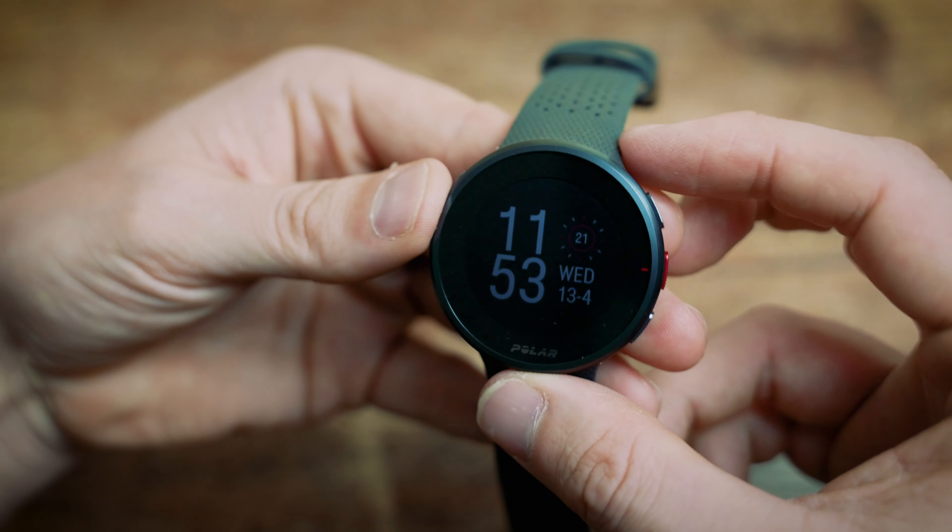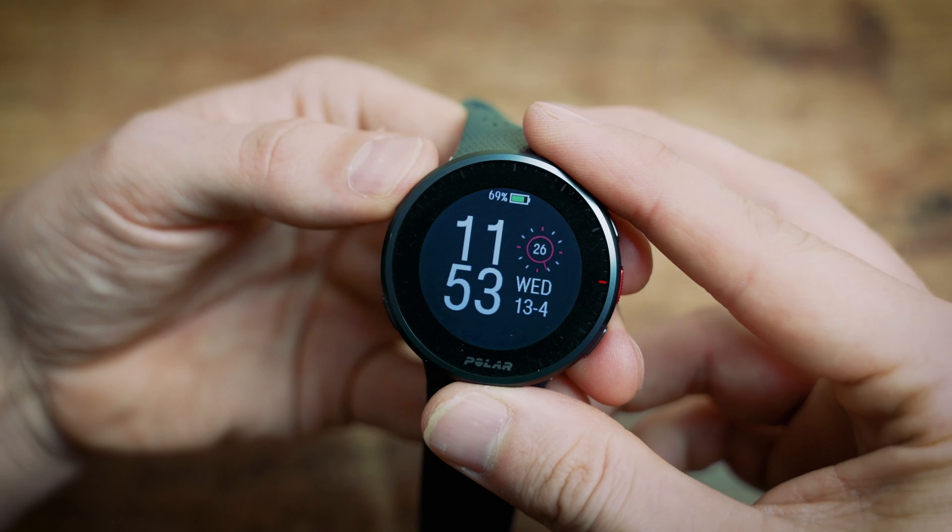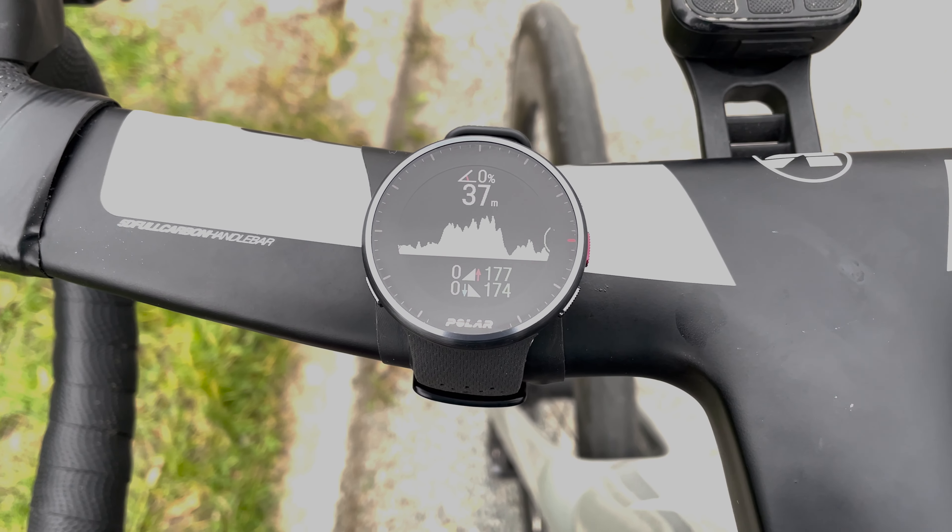One of the big features for me is that it comes with a MIP display — that stands for memory in pixels. I can tell you that it works really well and it's definitely a step up from previous Polar watches. You can really tell it's brighter and has more clarity, especially when you're out running or outside in bright light. What's really cool about a MIP display is that it is really bright but also really efficient — it uses 50% less energy than an OLED display, making it perfect for smartwatches.